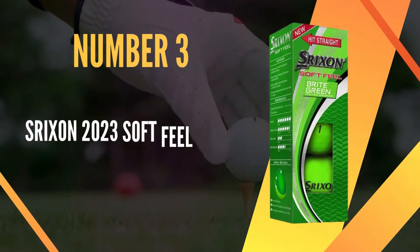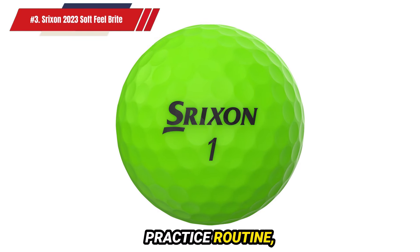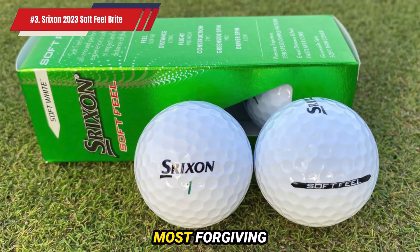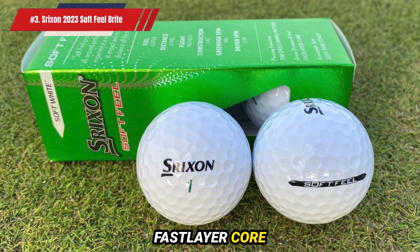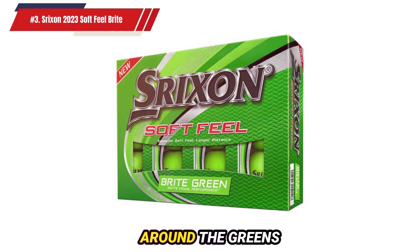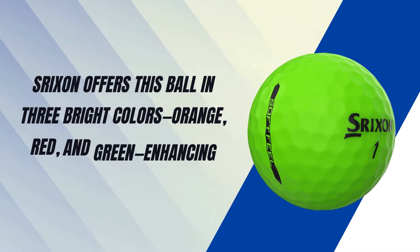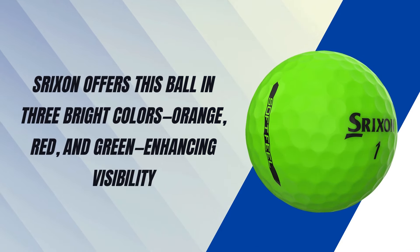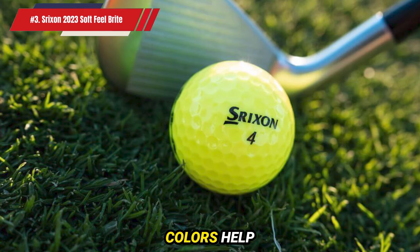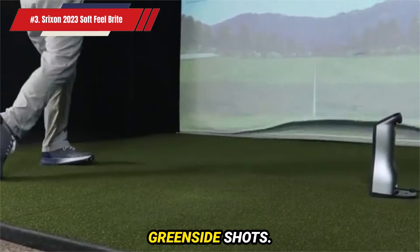Number 3: Srixon 2023 Soft Feel Bright Golf Balls. For mid-to-high handicappers developing a practice routine, the Srixon 2023 Soft Feel Bright Golf Ball is one of the most forgiving options available, featuring a fast layer core that transitions from soft to firm. This ball provides excellent feel around the greens and respectable distance off the tee. Srixon offers this ball in three bright colors — orange, red, and green — enhancing visibility and giving it a distinctive practice range look. These vibrant colors help beginners track their shots and gain better control and spin on both full swings and greenside shots.